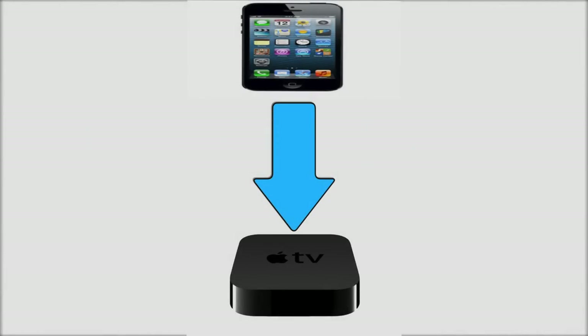Hey guys, what's up? It's DSG TechBuzz here today, and I'm doing a real quick tutorial, real simple, on how to control your Apple TV with your iDevice — iPad, iPod, iPhone, whatever you have — it's going to work, as long as you have this app.